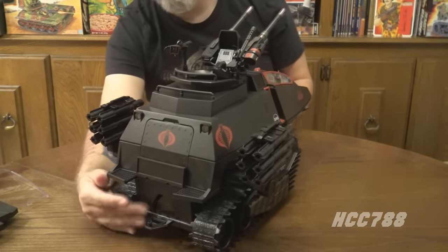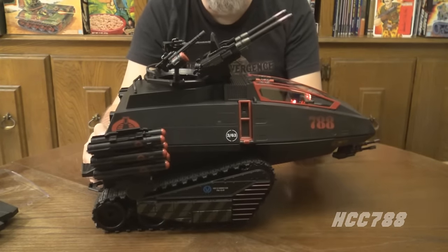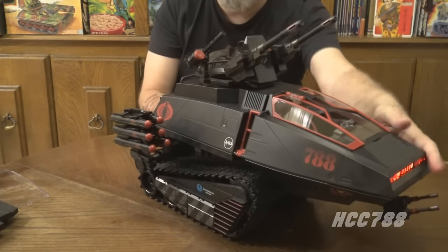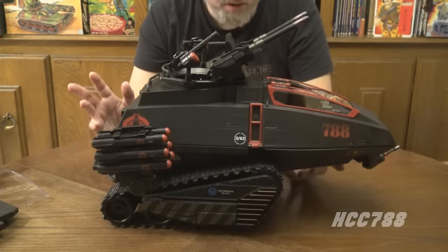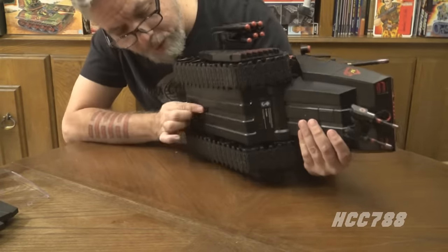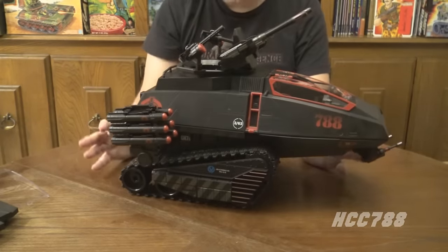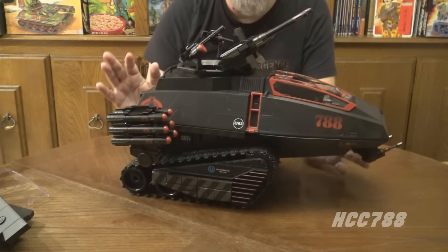There are also tail lights visible when the ramp is open. This is something the vintage HISS Tank did not have. There's enough room in that interior cavity to use it for weapons and a tactician riding along. The treads are amazing — they roll, they're rubbery and really solid. I don't think you'll have any trouble with these treads if you move this thing around — much better than the fake treads on the vintage vehicle.